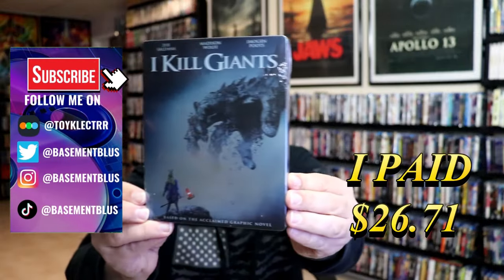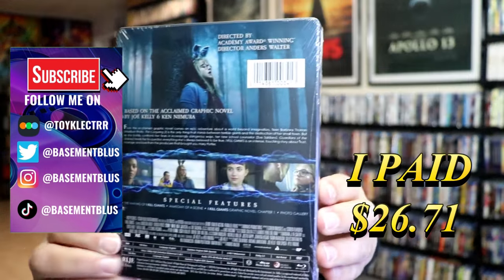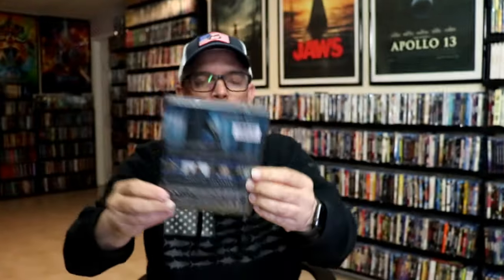So I received my order for the Blu-ray Steelbook for I Kill Giants. Here's the front of the Steelbook, and here's the back. If you'd like to read up on it, check out these special features — you can go ahead and pause and do so. I'm going to go ahead and remove this from the wrapper, and we can take a close look at this Steelbook.